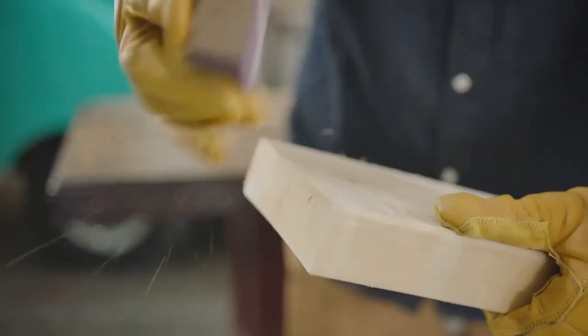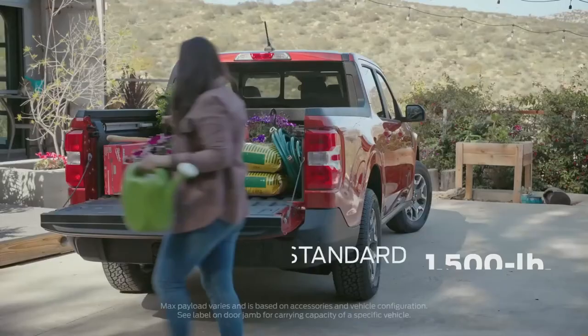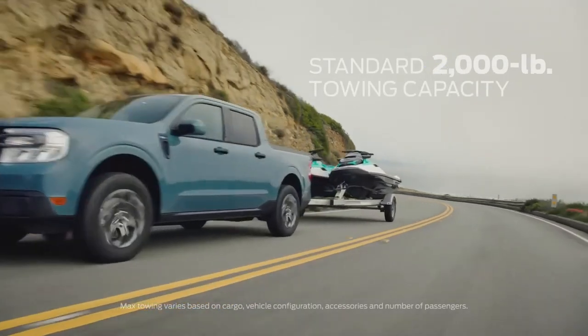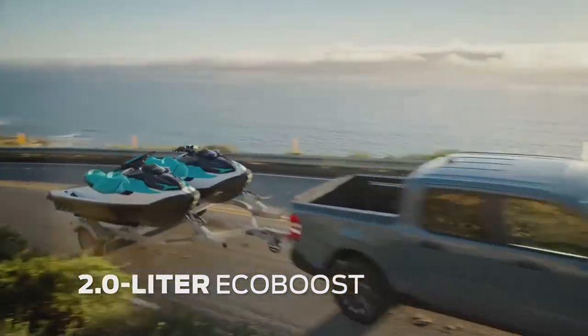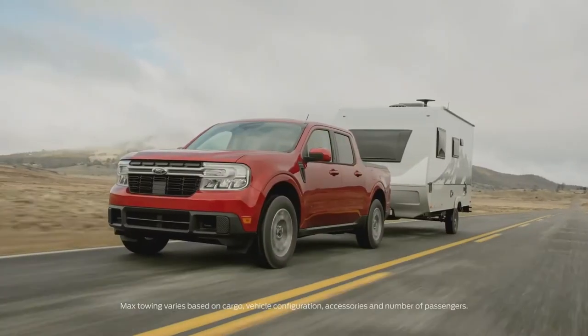Maverick has a lower ride height, which makes getting in and out a breeze, and most adults can reach over the side and easily grab whatever they need. It has a max payload capacity of 1,500 pounds and a standard towing capacity of 2,000 pounds. Maverick is built Ford Tough — the available 2.0-liter EcoBoost engine with optional all-wheel drive also has an available max towing package of 4,000 pounds.